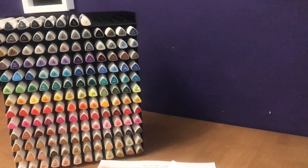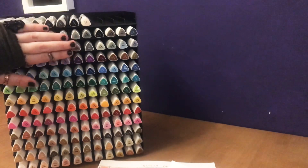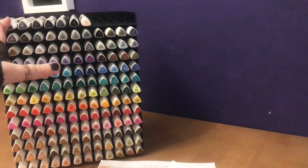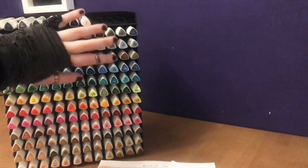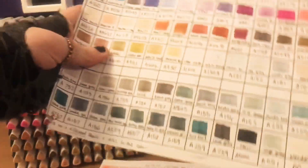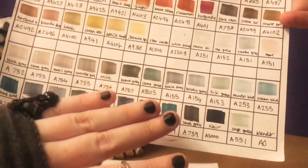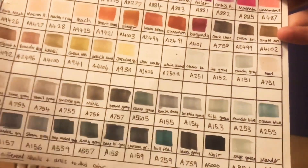Now aside from my personal beef with the pen industry's lack of purple ink, the Arteza 120 set has one other big selling point for me and that is the range of grey tones they provide. With a set like this normally you're going to get a handful of cool grey tones and a handful of warm grey tones and that's about it. This is where Arteza really does push it further, because they give you not only warm and cool greys but also these blue tone greys, green tone greys, and even some beige tone greys, which I absolutely love about this set.